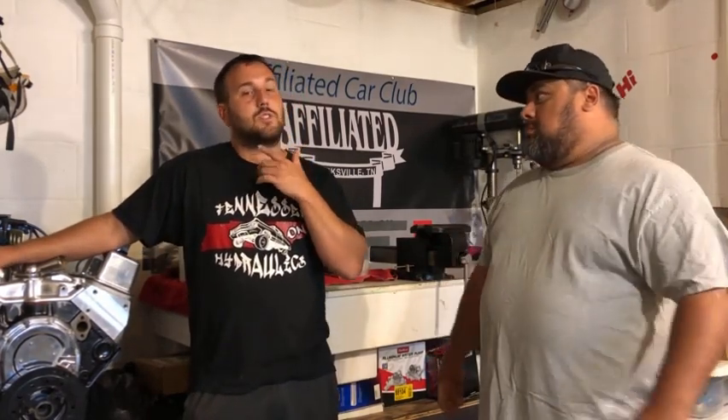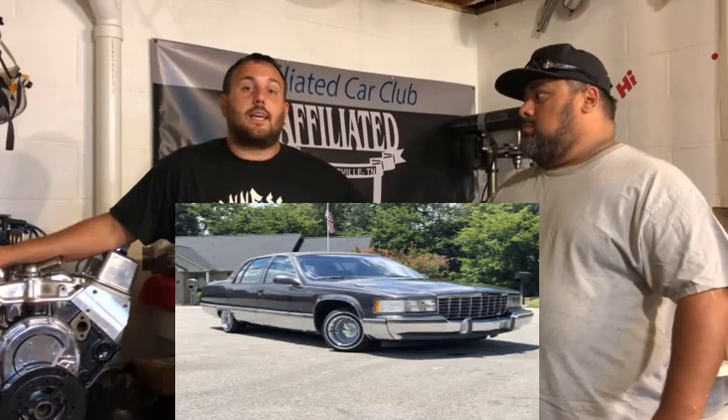We're also going one step further because this fool talked me into putting a 400 small block back in the truck. We just got that back and we're gonna put that in.